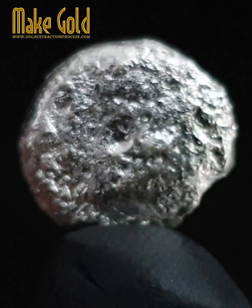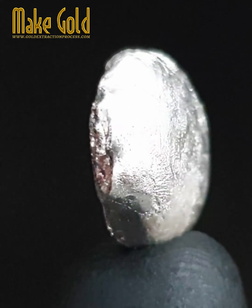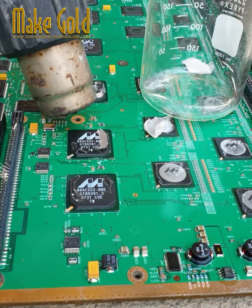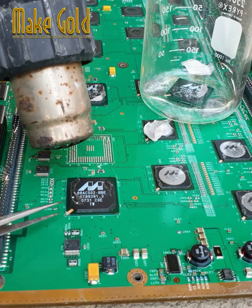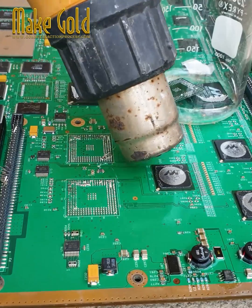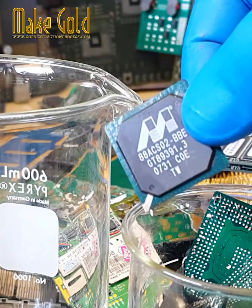Hello friends, today I will introduce the method of silver recovery from BGA chips. Lead-free solder is mostly silver, tin, and sometimes copper or other metals. PB-free solder materials are used in various interconnections in electronic packages. The first level interconnect is between the chip and the package substrate, and lead-free solder bump materials are used in flip-chip BGA, where silver is present.